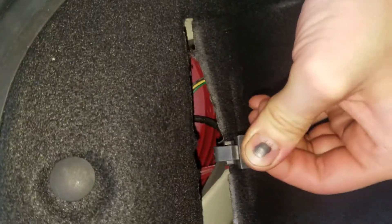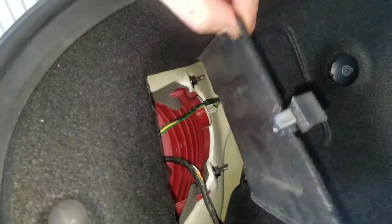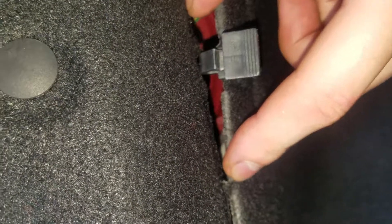...you have to pull on this tab here. If you've never removed this before, there are going to be little spots in the felt that you have to break. To get this out, you rotate it counterclockwise and pull it straight back.